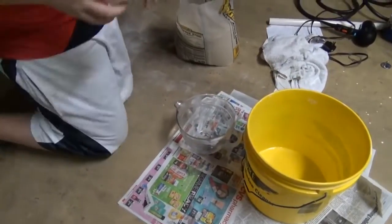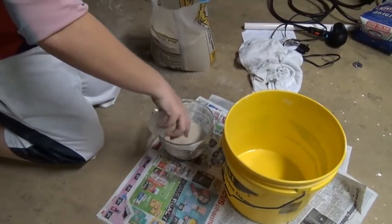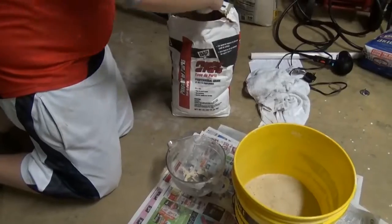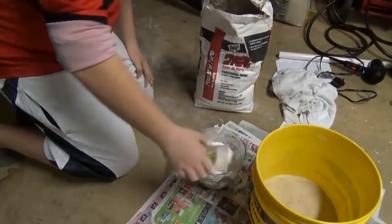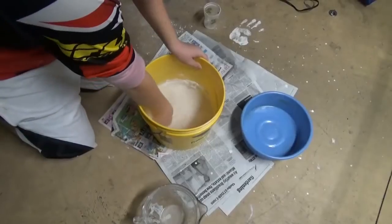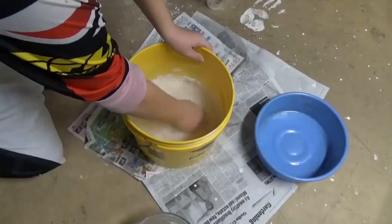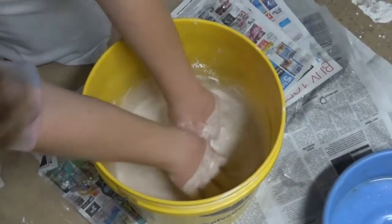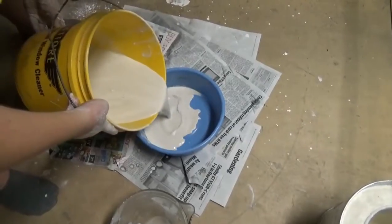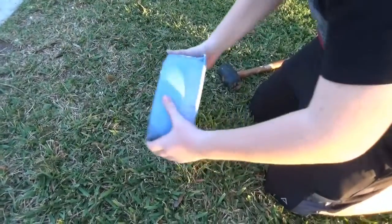Now we're gonna make the lid. You need 10 cups of sand and 10 cups of plaster of Paris. Then when the lid is dry, tip it upside down.